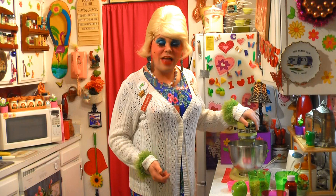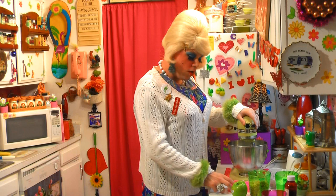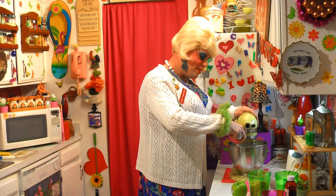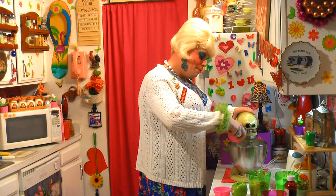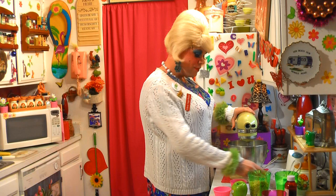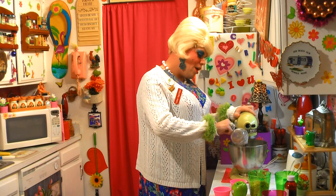Now that you have that all mixed around, you're going to add the dry ingredients. This is one of those things that probably would be better if you sifted it all out and poured it in a little bit at a time, but I just like to dump it all in. First we have 1 teaspoon of baking soda — that goes right on into the bowl. Then we have 1 teaspoon of baking powder, so go ahead and dump that right in. Mix that around a little bit. Now this is just the unsweetened cocoa powder — this goes right on into the mixture.